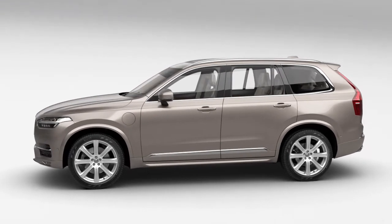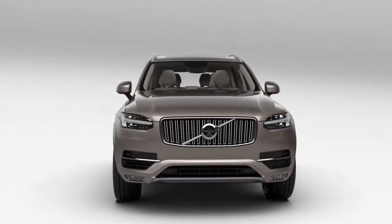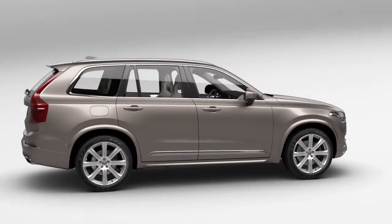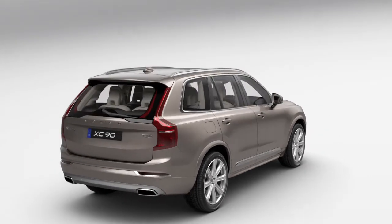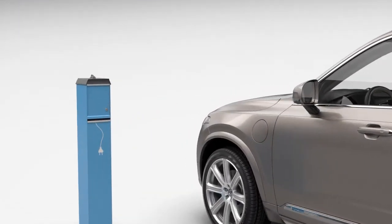Charging the Hybrid Battery. The higher the charging current, the faster the battery will be fully charged. If you don't know the maximum charging current the socket can provide, always use the lowest charging setting, 6 amps.